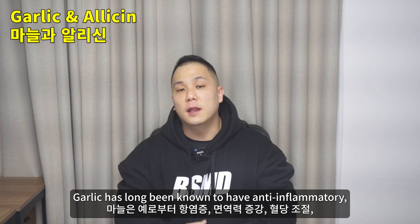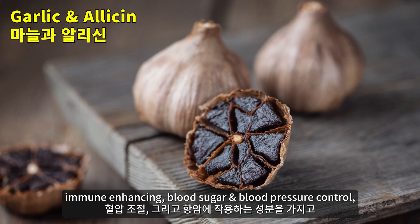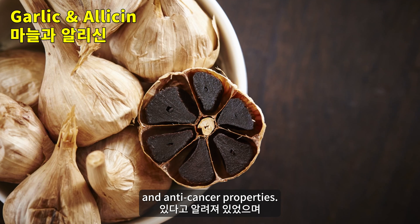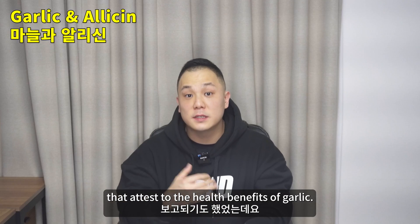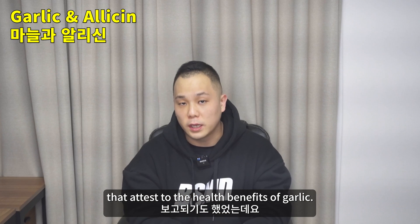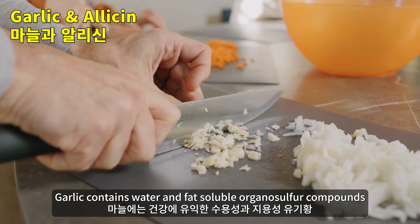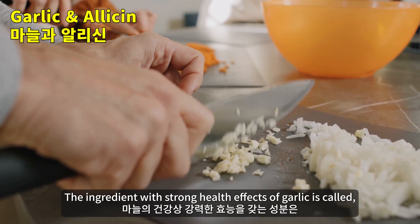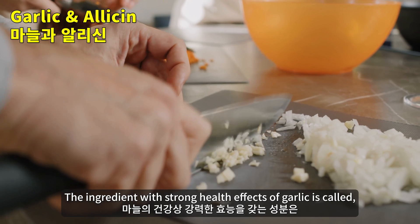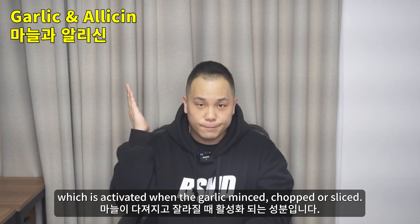Garlic has long been known to have anti-inflammatory, immune-enhancing, blood sugar and blood pressure control, and anti-cancer properties. There are hundreds of scientific studies that attest to the health benefits of garlic. Garlic contains water and fat soluble organosulfur compounds that are beneficial to health. The ingredient with strong health effects is called allicin, which is activated when the garlic is minced, chopped, or sliced.